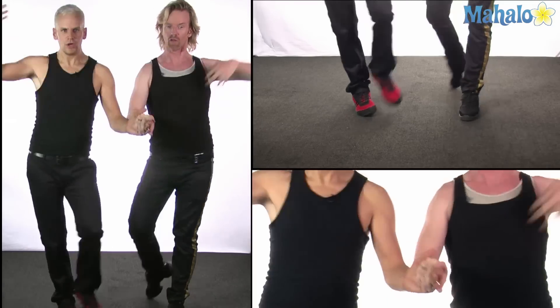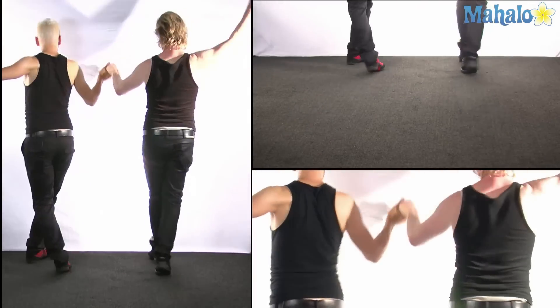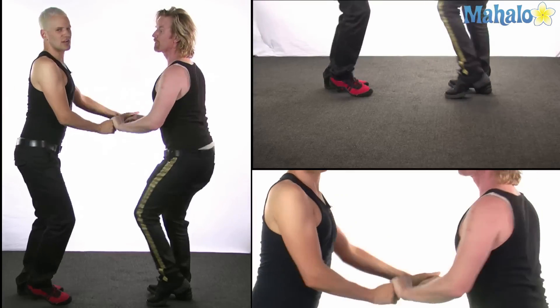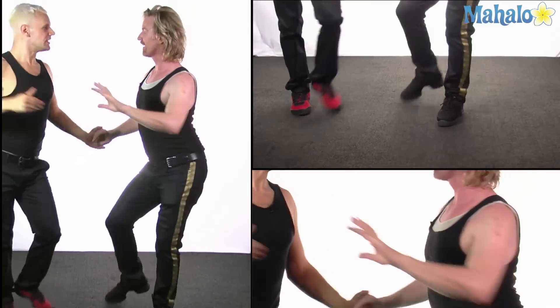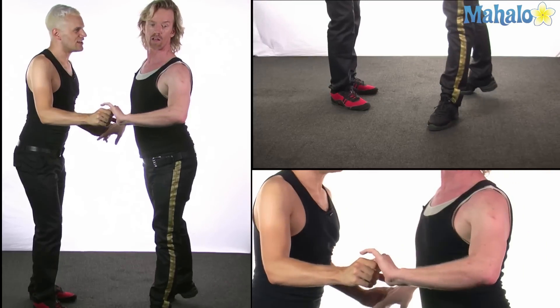Before we get into details, I'm going to ask my lovely helper Steve to demonstrate this figure for you so you know what we are actually working on. In this figure, we're going to rotate on the right foot for leaders, left foot for followers, and we open up to: 2, 3, cha-cha-cha — repeating through the sequence. Thank you, Steve.